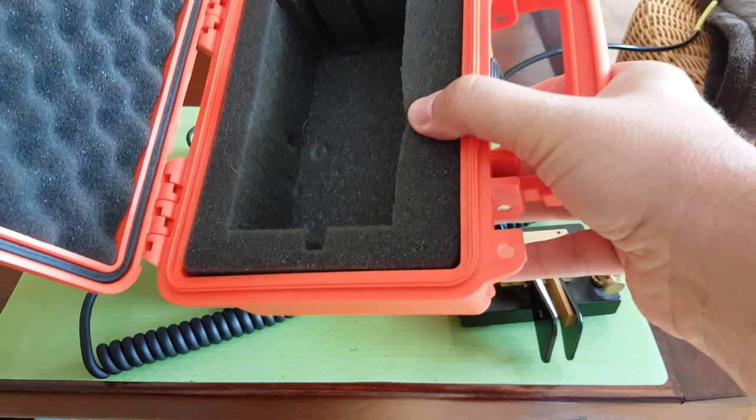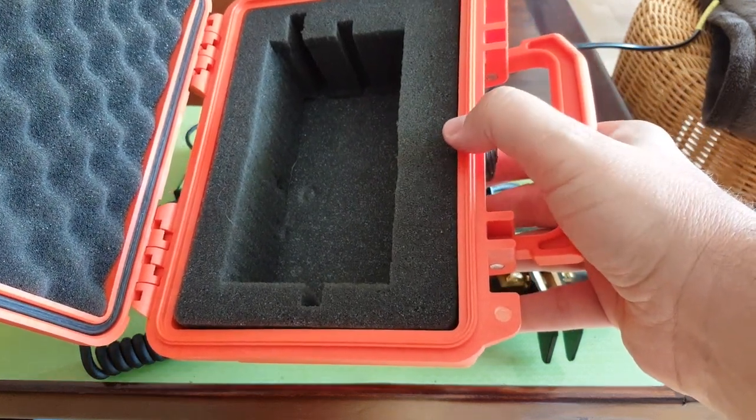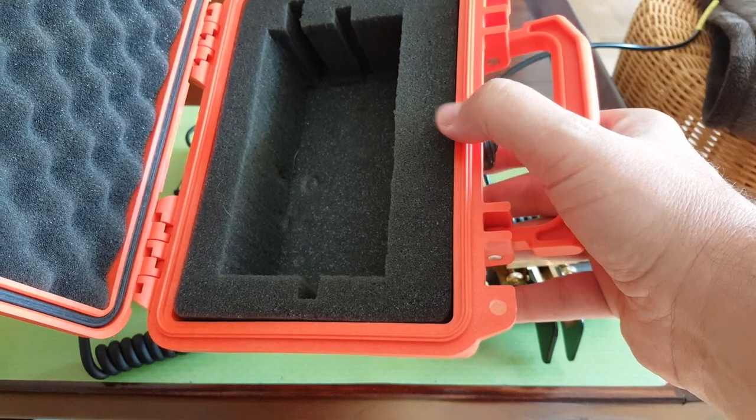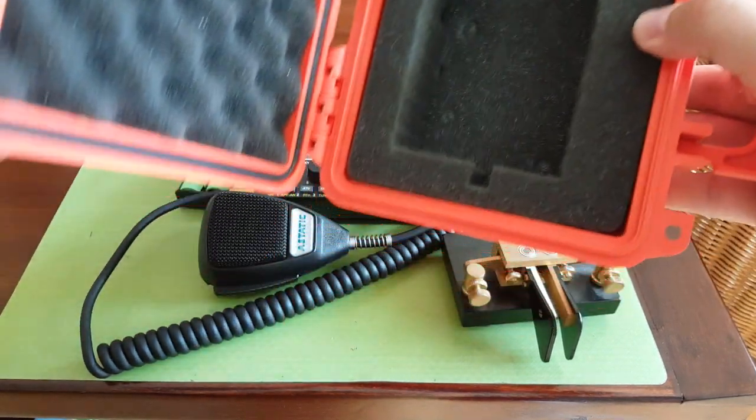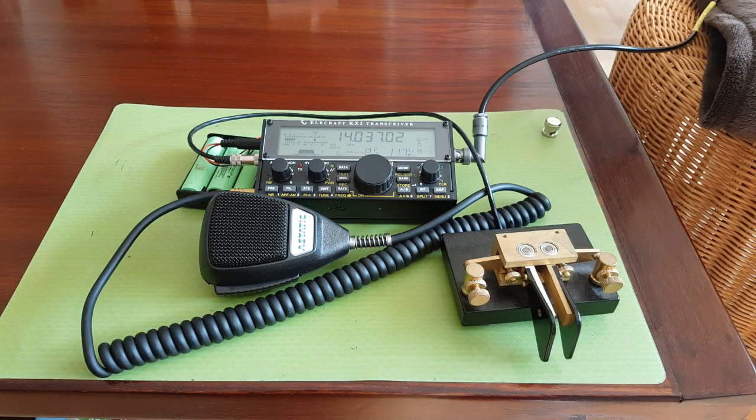The solution I got is a Pelican case — this one is the 1120. You can see the footprint of the radio here, it takes the whole case, but this is watertight. So I always put my KX2 in it. I've taken survival classes, I've been camping, I've taken my radios to the field more times than I can count, but I'm always a bit worried about the KX2 because I paid so much for it.